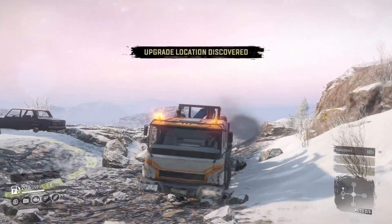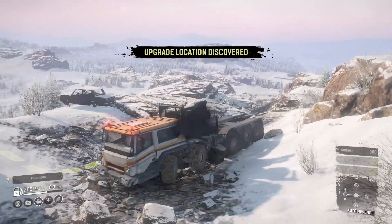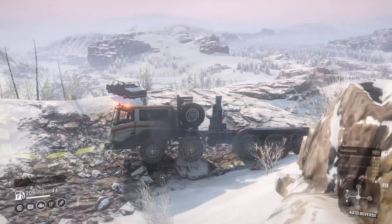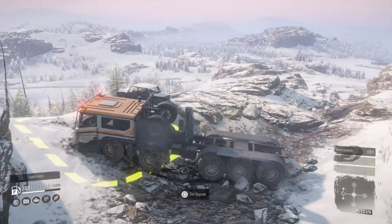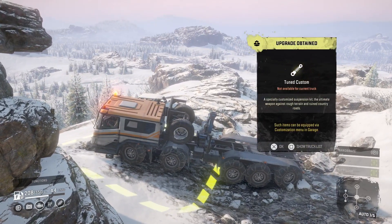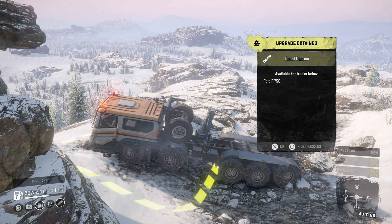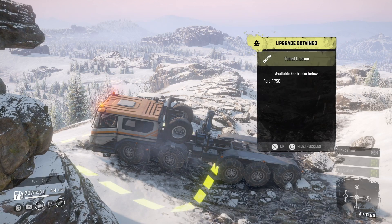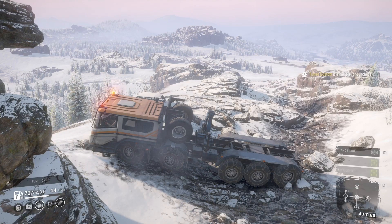Hello and welcome to SnowRunner upgrade locations. I'm UKKM808 and today's upgrade location is for the Ford F750 — it is the tuned custom suspension. We've got the lift kit, but this is the tuned custom which gives you that extra little bit of lift as compared to the normal lift or the raid suspension.